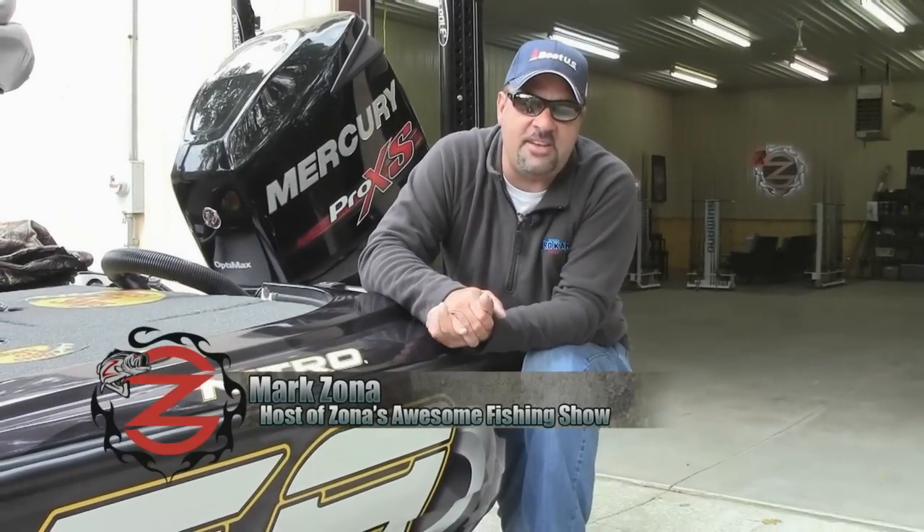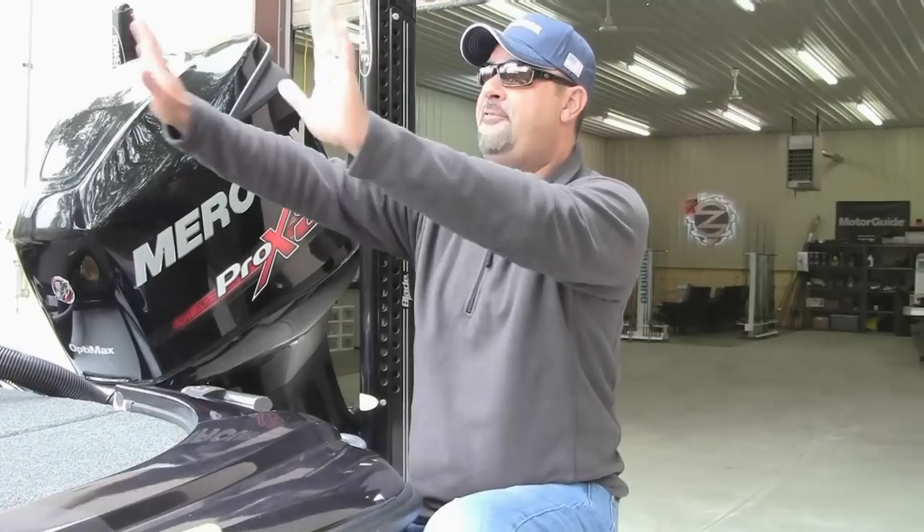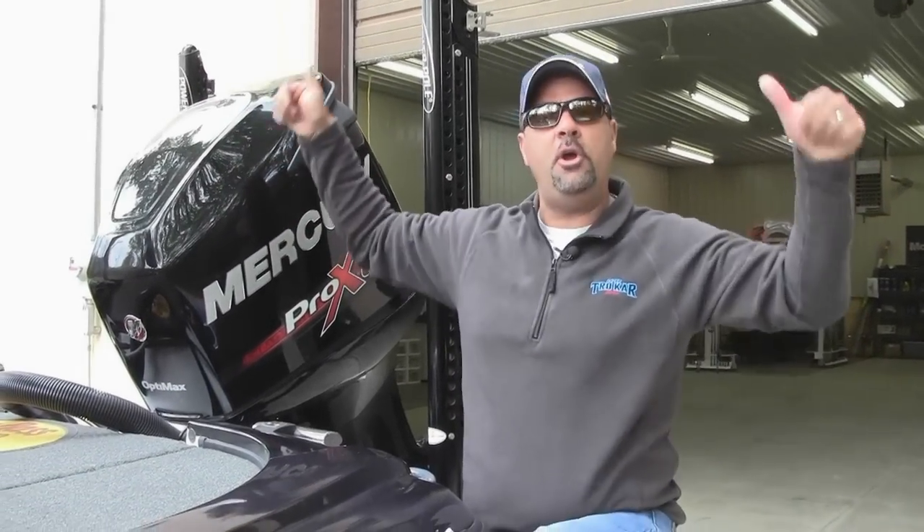Hey gang, Mark Zona, host of the Bassmaster Elite Series and Zona's Awesome Fishing Show, and it is that depressing time of year. You can hear traffic in front of me coming from the lake — it's horrible. It's almost like the start of school. The summer's done out on the lake.